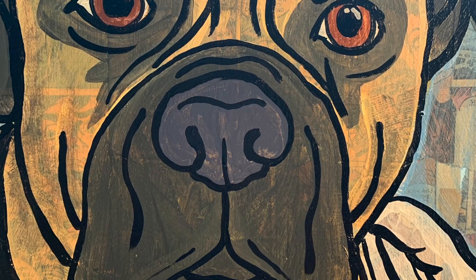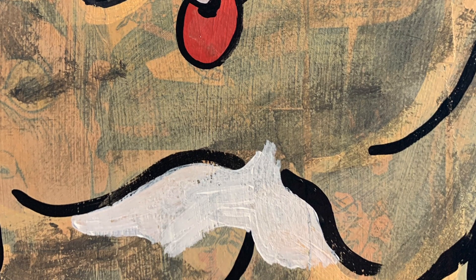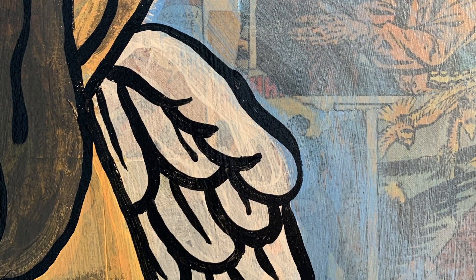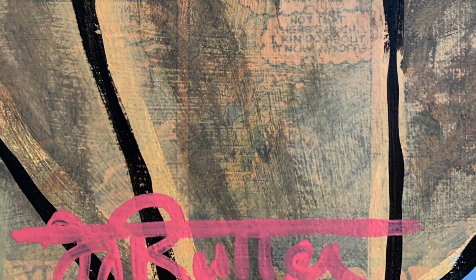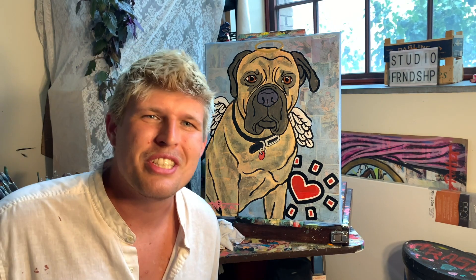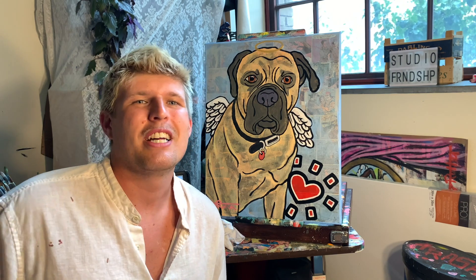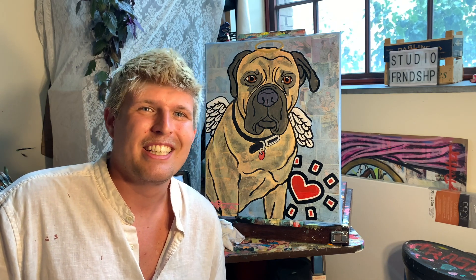It's that time again — the close-ups! The end of yet another Studio Time with Zach. I love this part — you guys finally get to see the details I've been looking at the entire time. Love the comic books underneath, love how this dog came out, and I cannot wait to give it to my clients — I know they're going to love it too. There you have it, another pet portrait in the books. If you had fun, learned a thing or two, please like, comment, and subscribe. Tune in next week to find out what's next on the easel at Studio Time with Zach.